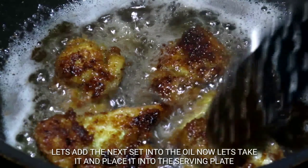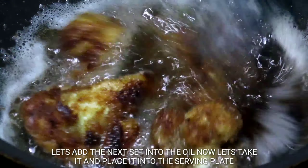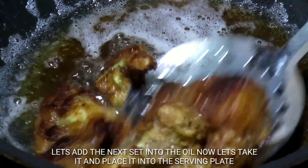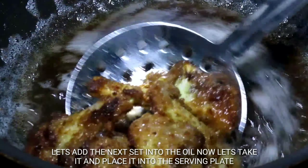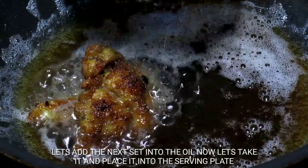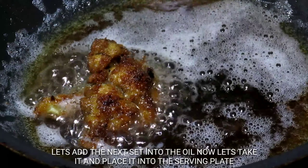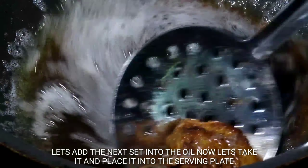I will fry it in a bowl. This is the best snack.